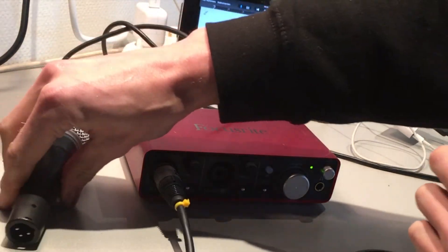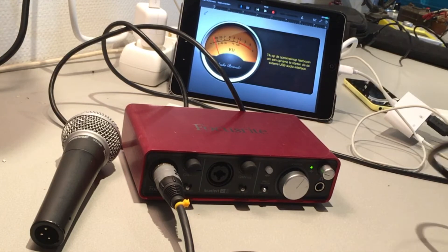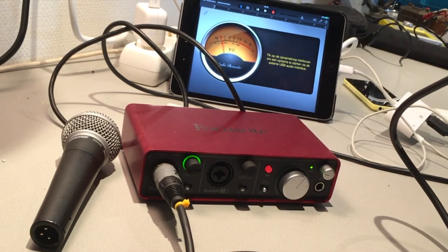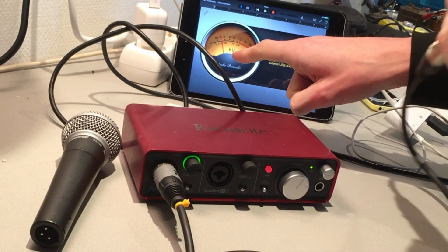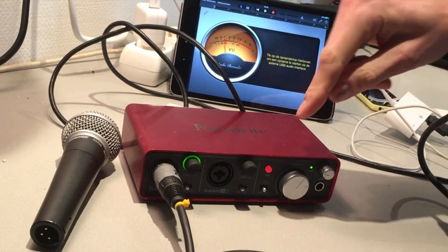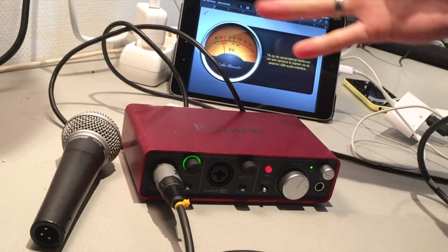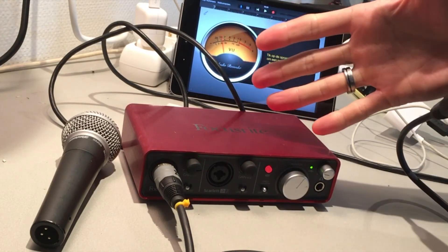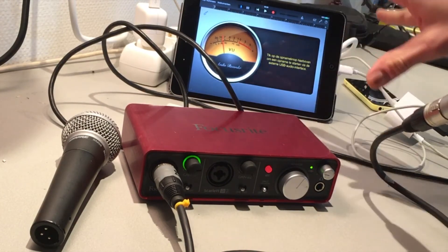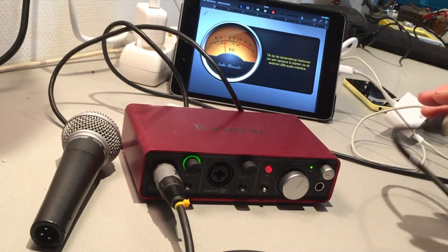The other thing I want to test is phantom power — is there enough power to enable phantom power on the mic? One, two — look at that! The phantom power is actually working as well with the charger. You don't need an extra USB hub between the sound card and the iPad because you have the charger input on the camera adapter.